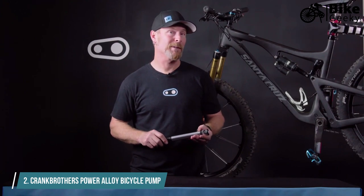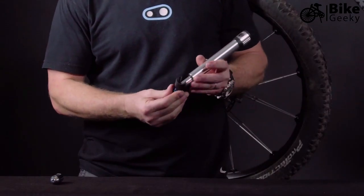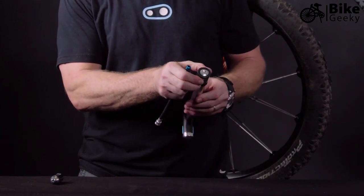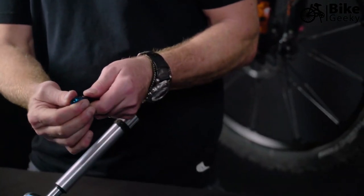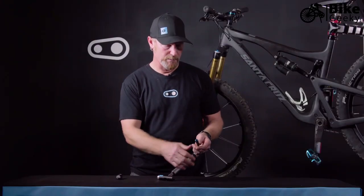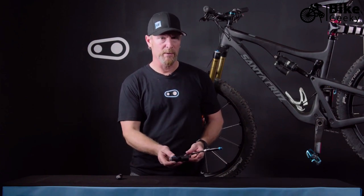I'm Tim with Crank Brothers, and today we're going to talk about the Click pump. The Click pump is great — it has a hose built into the handle, held into the head by a high-powered magnet. It has a reversible valve, Presta or Schrader, and this particular version also has a gauge built in and a CO2 adapter.